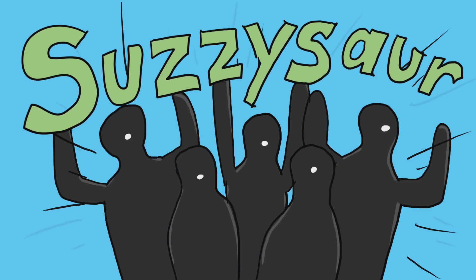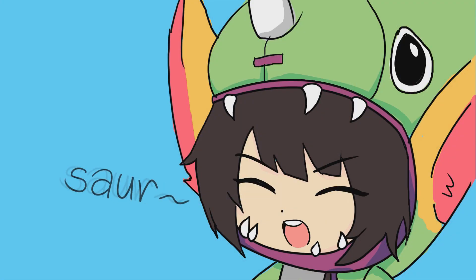Okay, on to the review! It's Suzzysaur! The GS40 Phantom!